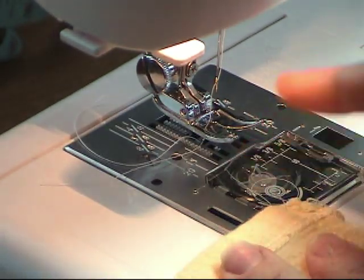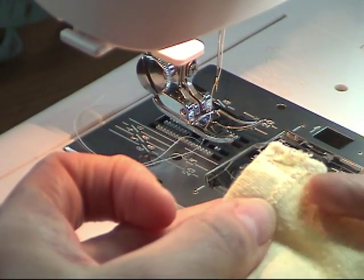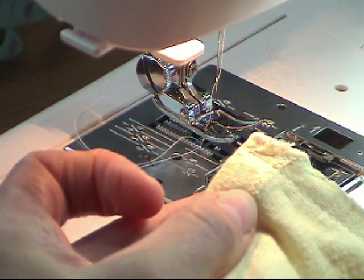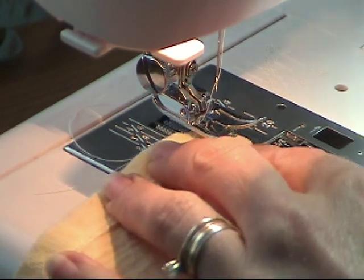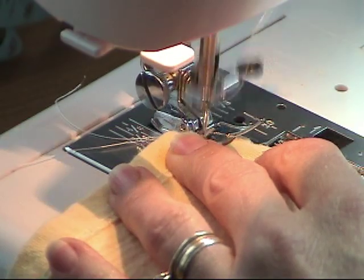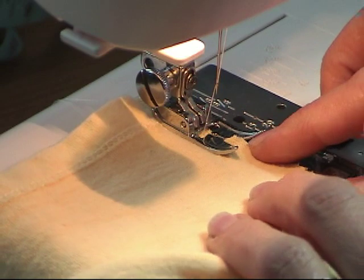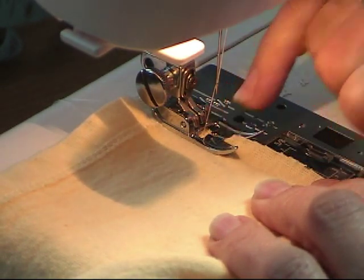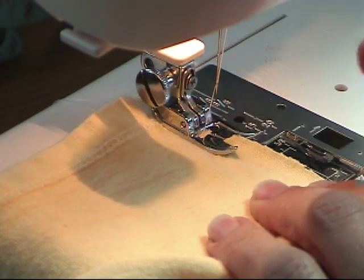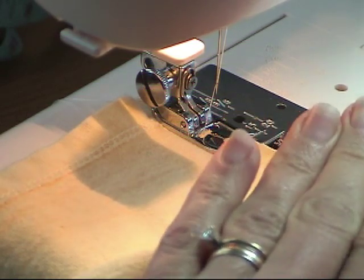On this stitch the needle is going to move back and forth from left to right. Be sure that when it moves to its furthest left location it doesn't go across your new seam line. The idea with this stitch is to keep the edge of your fabric close to the side of this little hole right here — you want the thread to go over and catch the edge of the fabric to close it in.